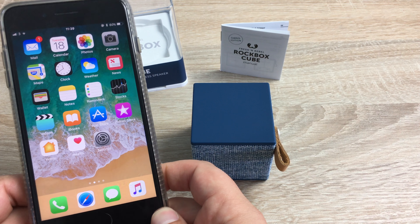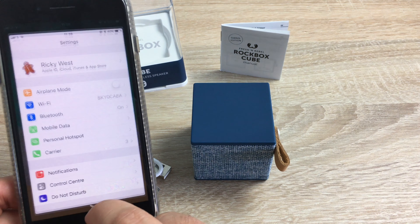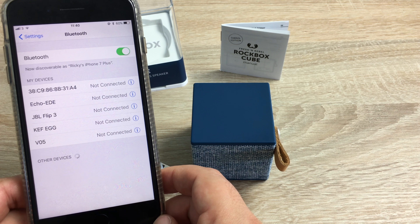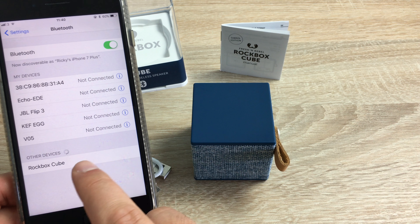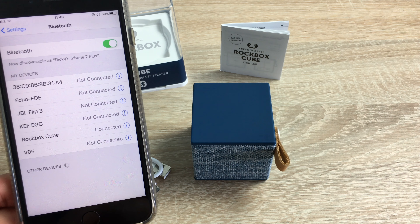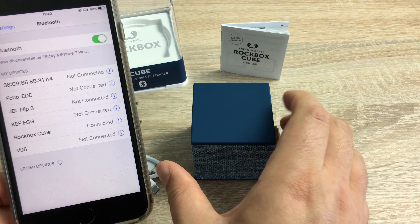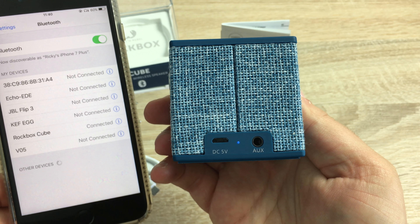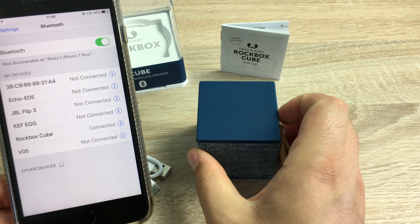To pair this up with a smartphone or other devices, go into Settings on an iPhone and select Bluetooth. It will search for different devices and you'll see Rockbox Cube appear. You'll hear a sound when it connects, which makes it nice and easy. On the back that LED will also switch to a solid colour to confirm the connection.